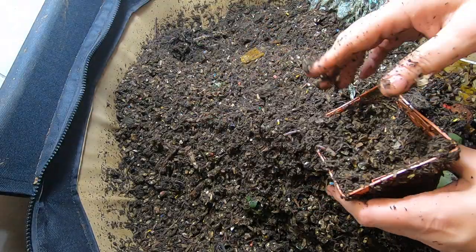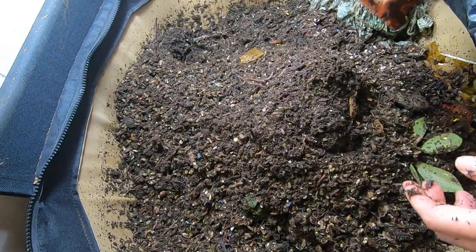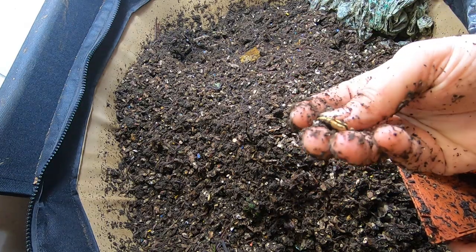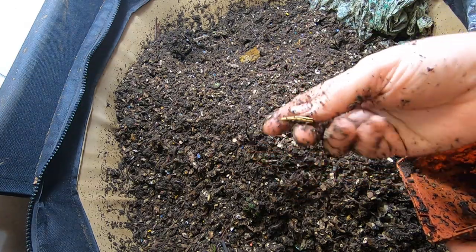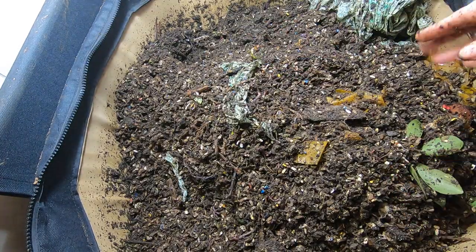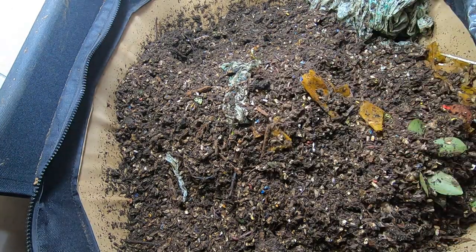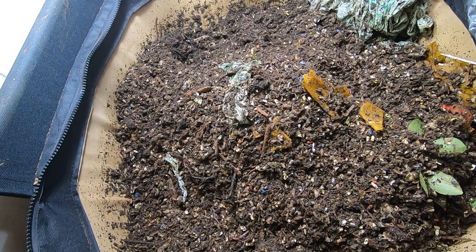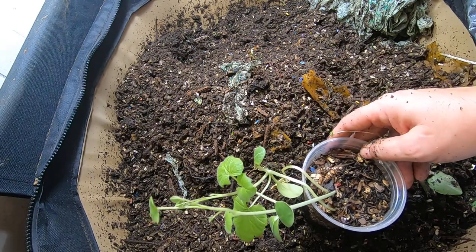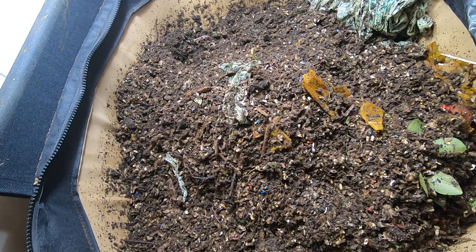It looks like the super pumpkin was a bust — it didn't grow. Seed is still there. Maybe it just wasn't a valid seed. But the baby pumpkin — let me go grab that. I haven't planted them outside yet, but here they are. I've taken them out of the worm bin. They're still doing good. Put them out there this weekend with the potato.